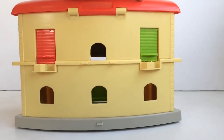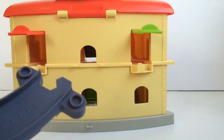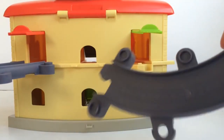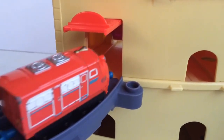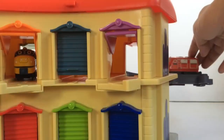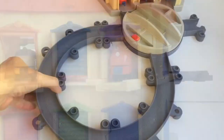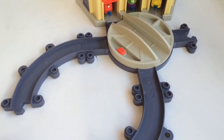Now let's try connecting tracks to the back of the second level. The connectors of the tracks fit perfectly in the slot outside the door. There you go — now the trains can go in and out of the back too. Now if we have more tracks, we can lay them out any way we want and make a bigger track set.